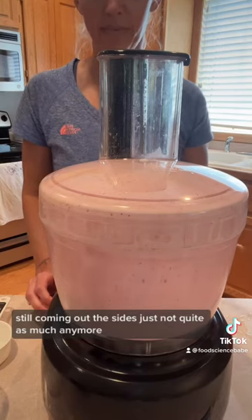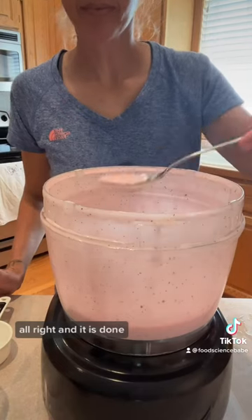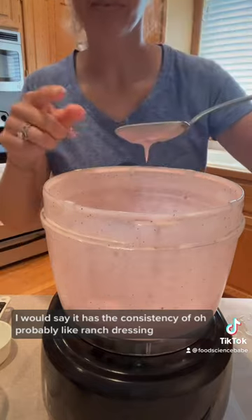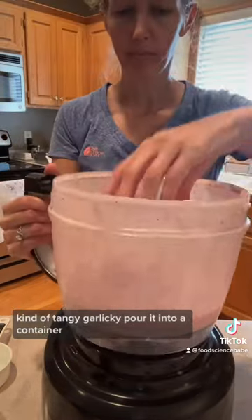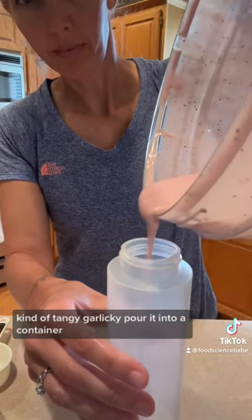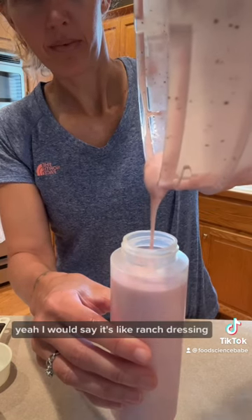Still coming off the sides, just not quite as much anymore. And it is done — I would say it has the consistency of ranch dressing. Give it a try — pretty good, kind of tangy and garlicky. Pour it into a container and you can see the consistency a little better. Yeah, like ranch dressing.